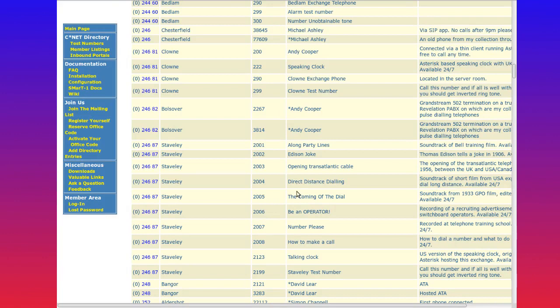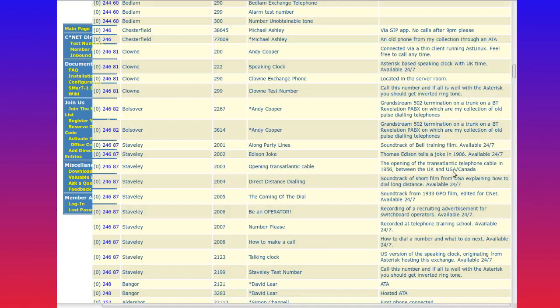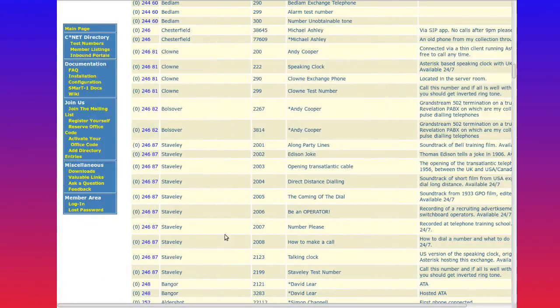If you want to call actual people, there are actual telephones connected. Here I am — 0246 82 3814 — Andy Cooper, connected to a Grand Stream 502, termination on a trunk on a BT Revelation PABX. That will actually call me. If you ring that number, that calls me. So if you're on CNET, ring 0246 82 3814 now — you'll come through live onto the show.